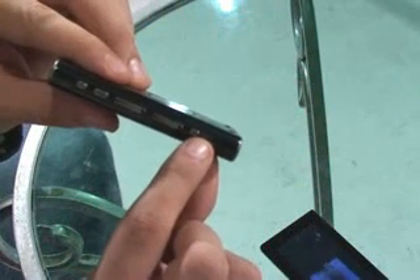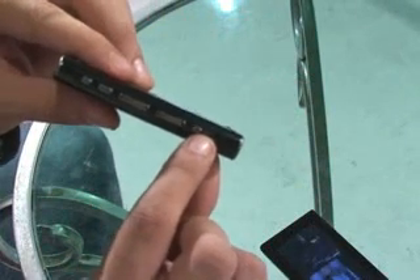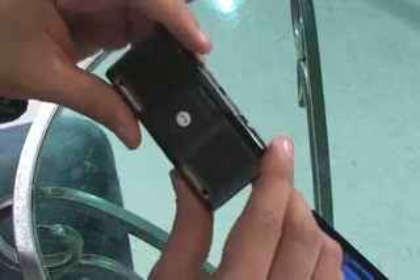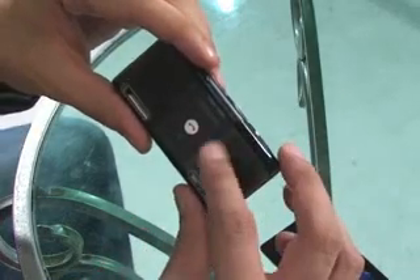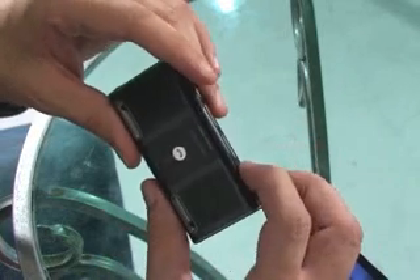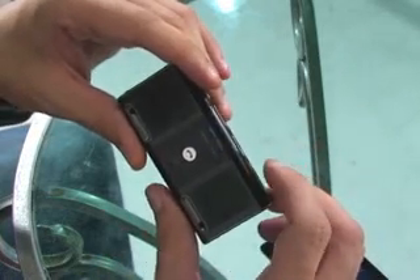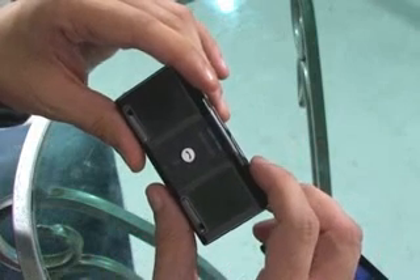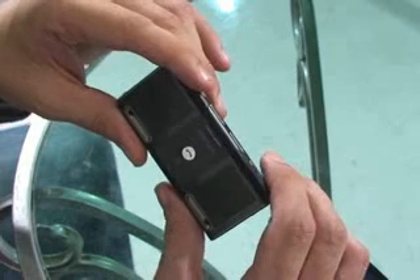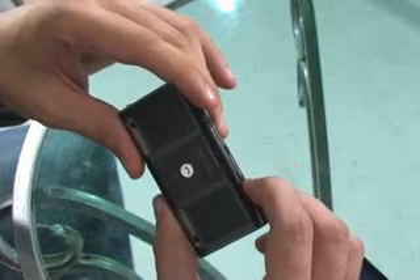The other thing I'd like to show you is this button here — DNSE, Digital Natural Sound Engine. At the moment it's in standard mode. It has four sound effects. If I press this button, it has now changed to 3D sound. I can find out what mode it's in by holding down the button for two seconds.